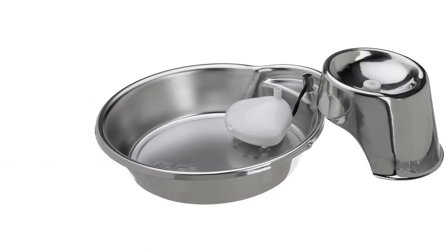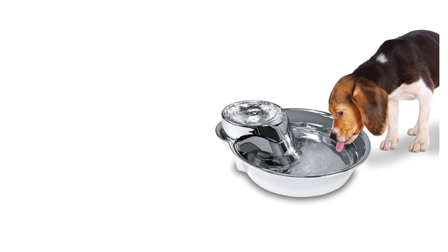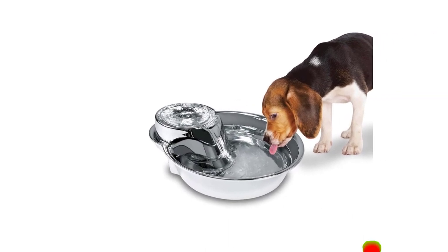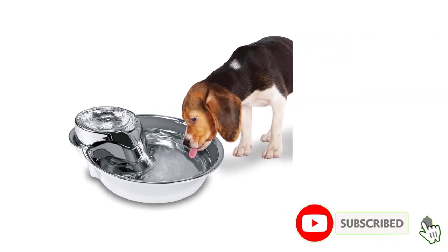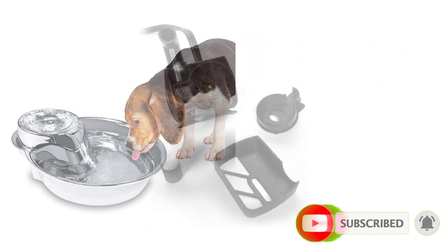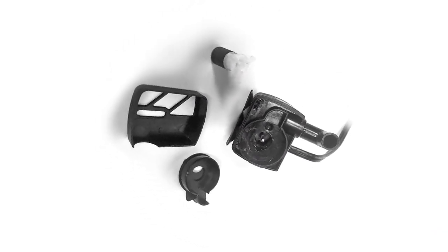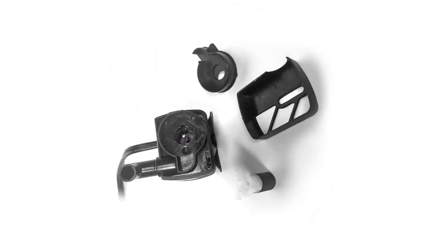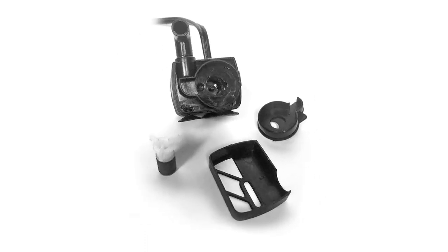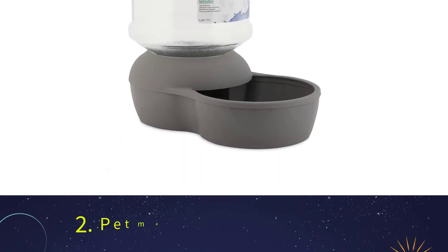It has a motor that pumps water. The fountain splits into two pieces. The motor is positioned between the two pieces and is attached using suction cups of varying sizes. If it's time to clean the Big Max fountain, you simply need to separate the two pieces and put them in the dishwasher. You can also rinse them under hot water using mild detergent. The motor has a reusable filter that eliminates any impurities in the water.